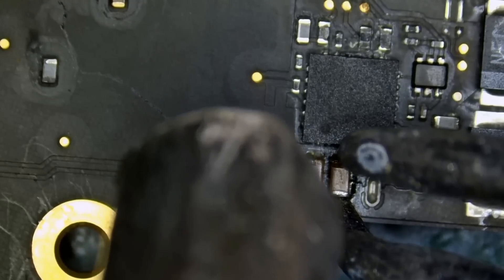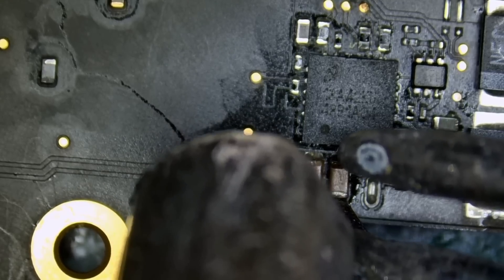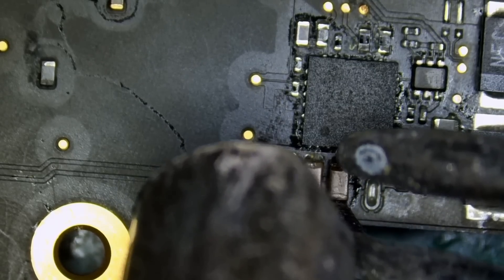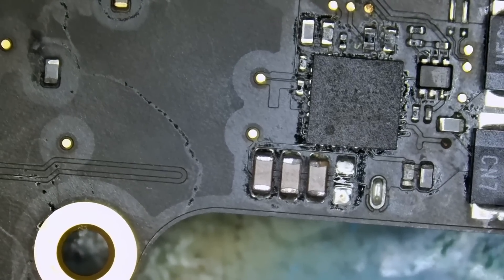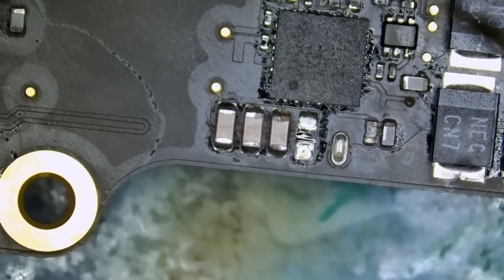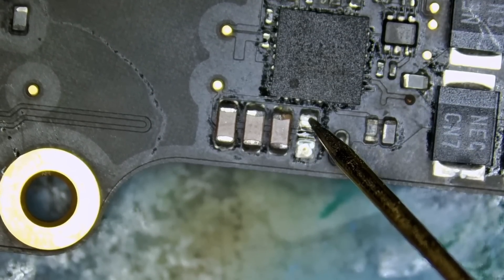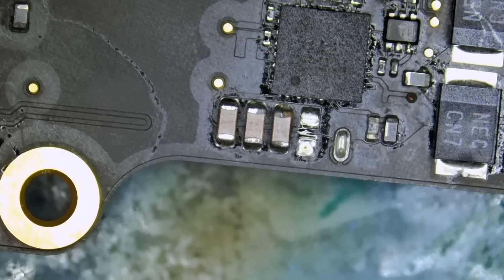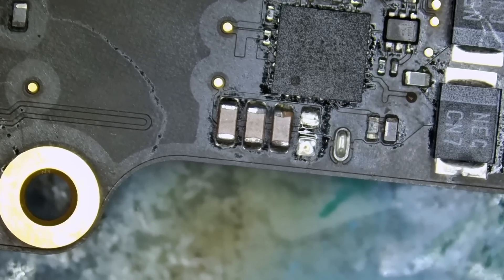We can use the help of hot air to remove the cap. Let's see — do we still have a short? If not, there's a very good chance that we fixed the laptop. Yes — we do NOT have a short; not 'yes we have a short' — the short is gone. Wow, awesome! That's amazing.